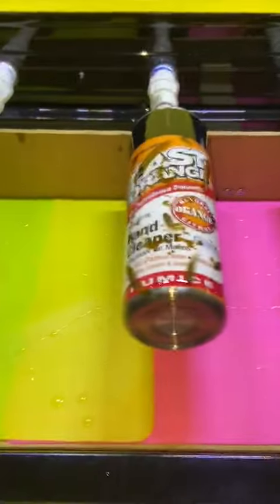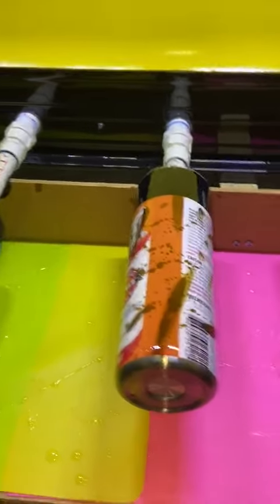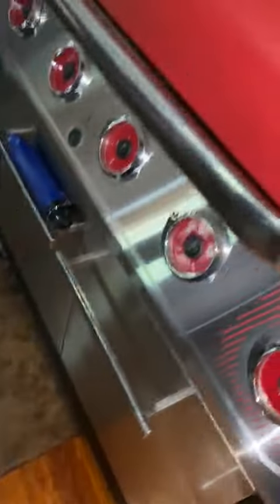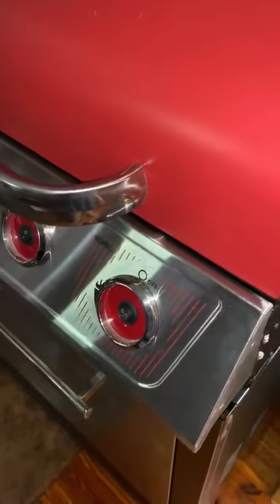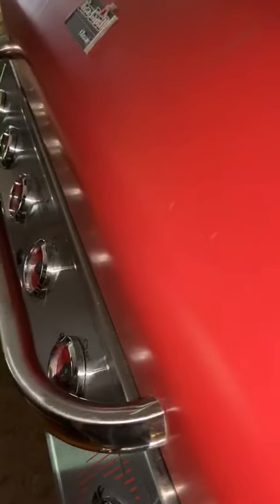Some of them are squeaky, but that would be my cup turner — my baby. And it's on wheels, so it can be rolled wherever I need it. I sanded it down, pressure washed it, degreased it, painted it, and the rest, as you can see, is a wonderful grill.